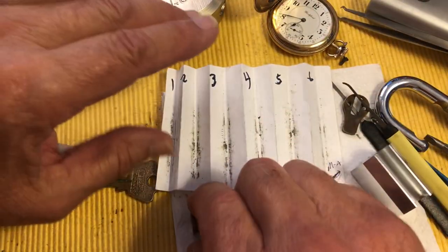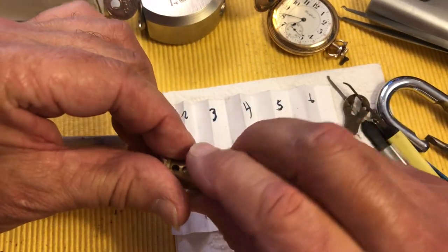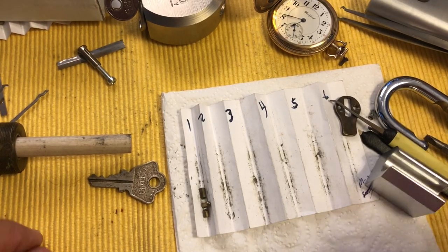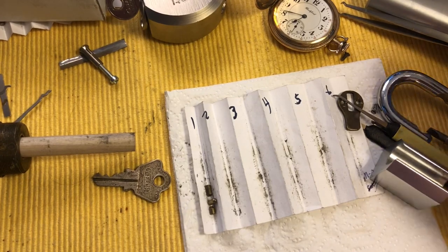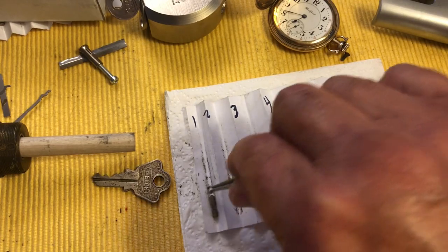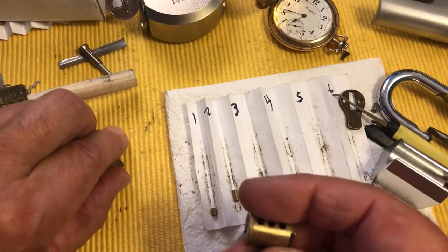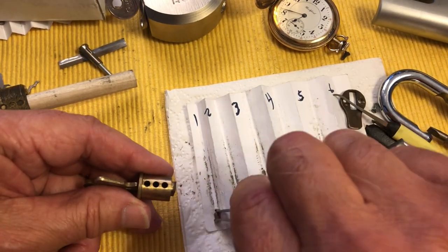But the thing is, I thought it was in Suki's contract to be the one who finds those and brings them to my attention. So we might have some things to discuss in our upcoming review. I thought it was written in her contract that she was supposed to police the floor for missing pins and springs.